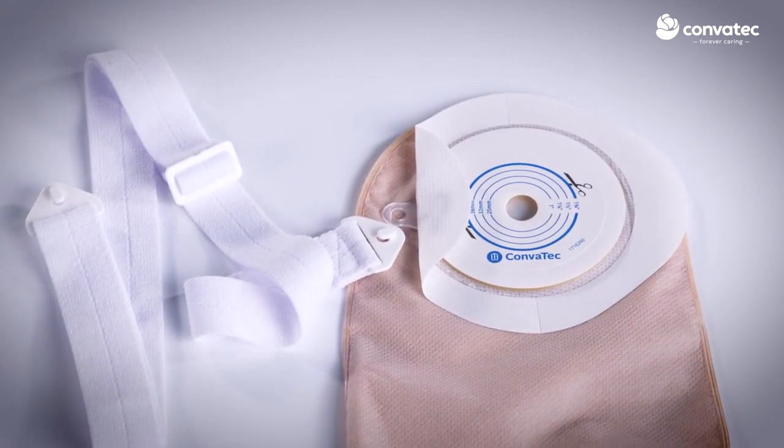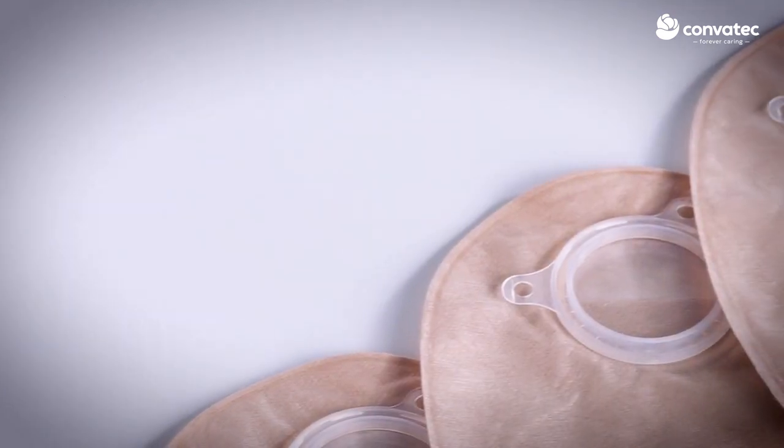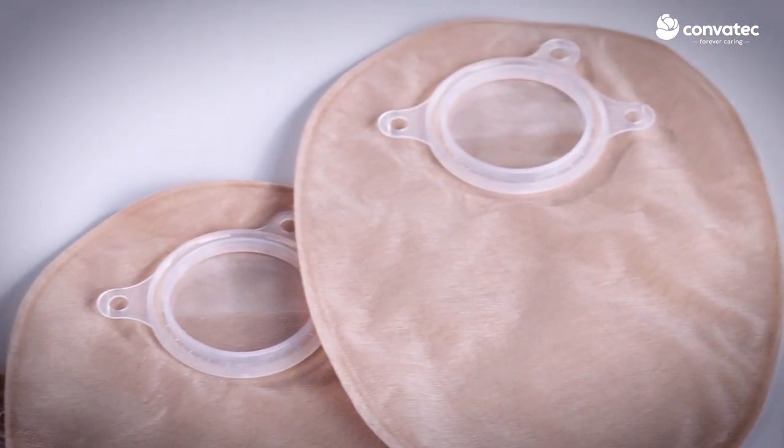On a one-piece system, belt tabs are between the pouch and base plate. On a two-piece system, belt tabs are on the pouch flange.